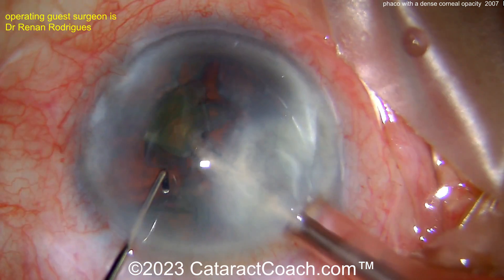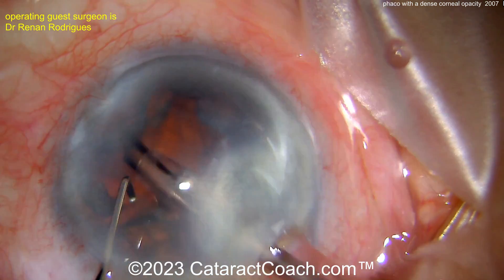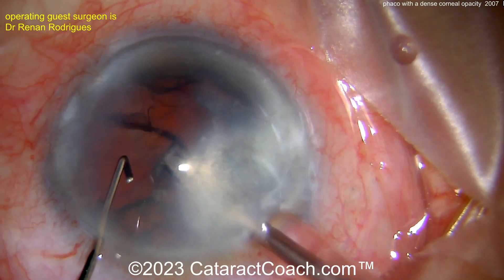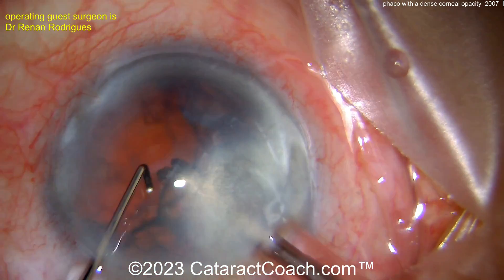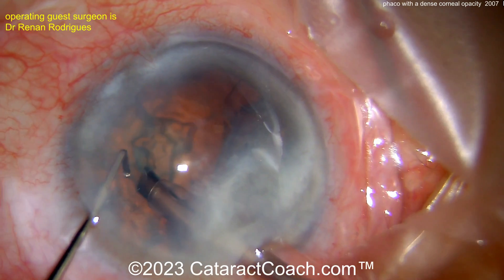That corneal incision may not seal up so well, because remember, it's not a normal cornea — you have a scar there. There may be some endothelial loss. With our main phaco incision in most routine cases, we're relying on that corneal endothelial pump function to initially help seal up that incision, and that may not be so strong here. So putting a suture in at the end of the case is probably a good idea.